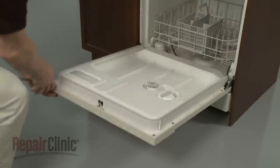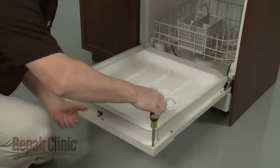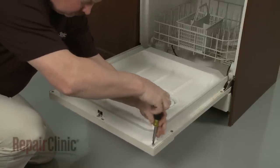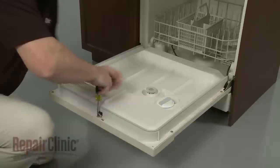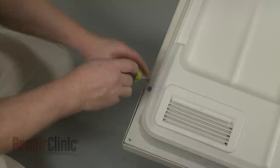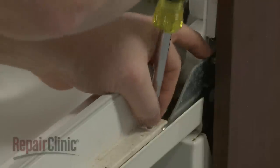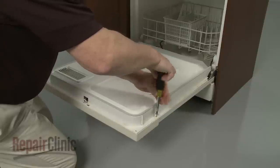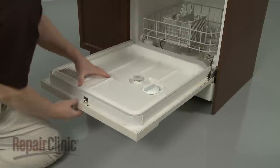To access components like the detergent dispenser lever and drive motor, use the Phillips-head screwdriver to unthread the screws securing the inner panel to the door frame. Remove the panel.